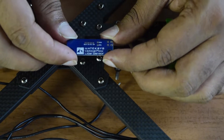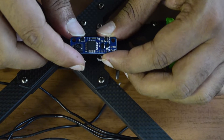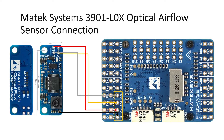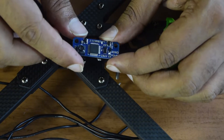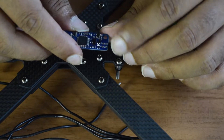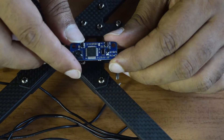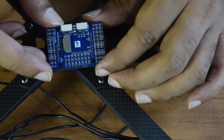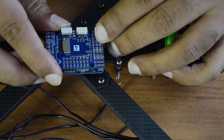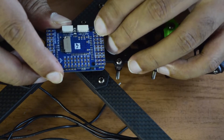I have already done a full review of the flight controller and the wiring diagram on my channel. If you haven't seen those videos, I'll put the links above or in the description below. As per my wiring diagram, I am going to use TX7, RX7, 5V, and ground pins which are available on the front side of the flight controller.